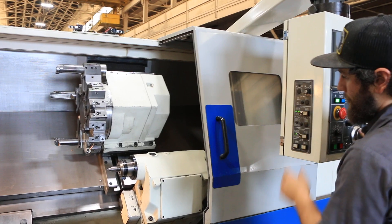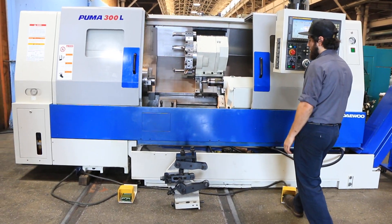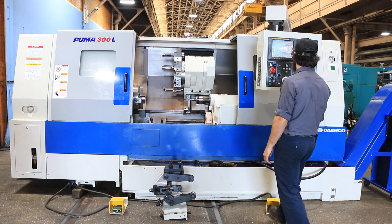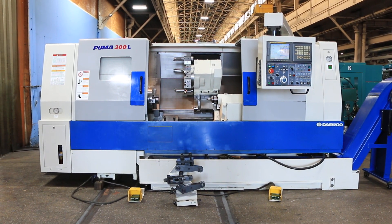There's the quill. You can inspect this machine in our Harrison, New Jersey warehouse. Thanks for watching the video.